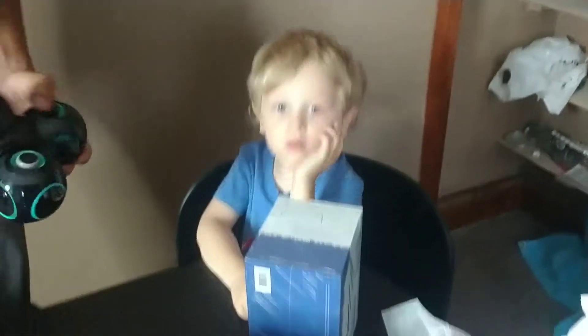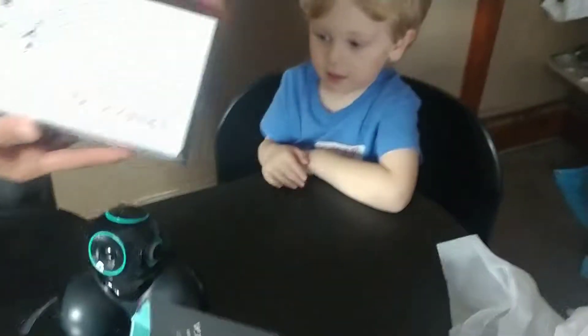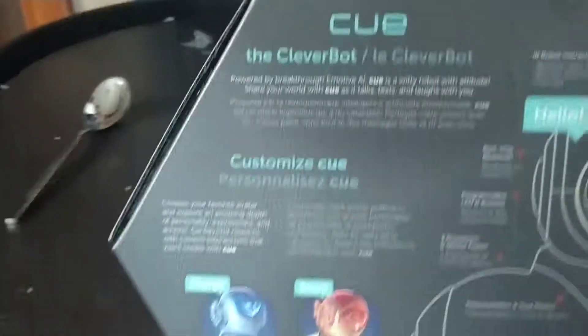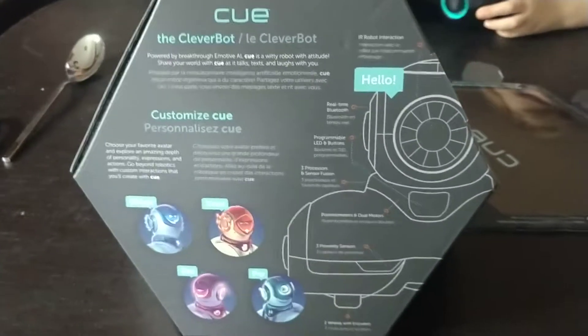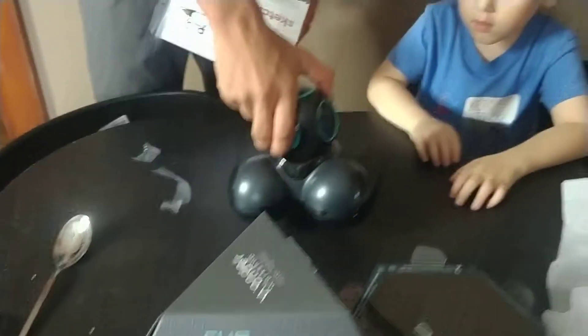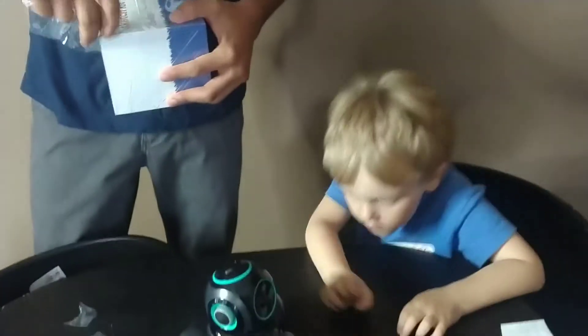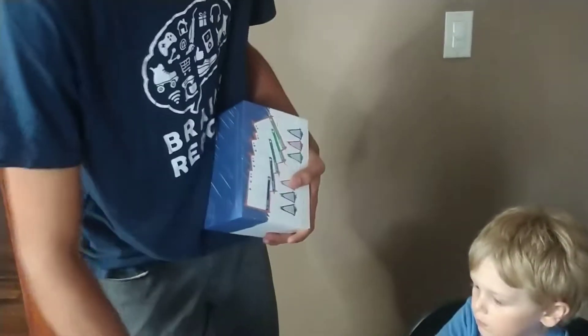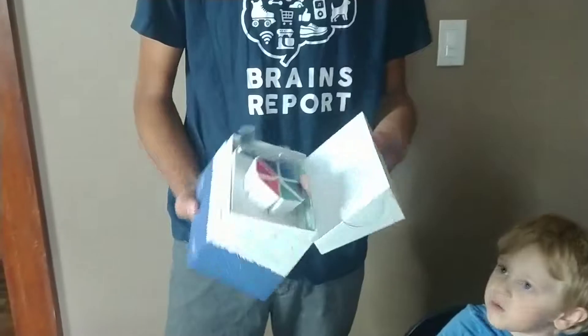Let's see what's in this other box. You can customize it. You're going to wear out the motor, Bucky. Choose a few avatars. Bucky's pretty excited. He's got to take a nap before he gets to play with it. Now I'll give brother time to figure out how it works and he'll play with it.